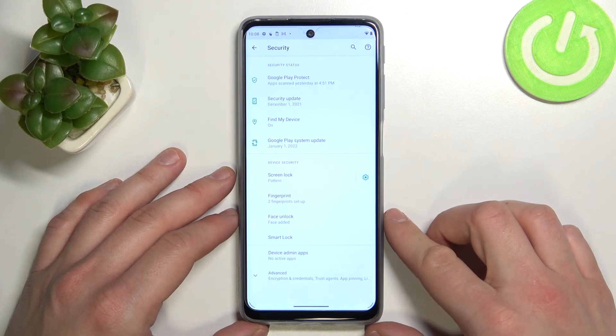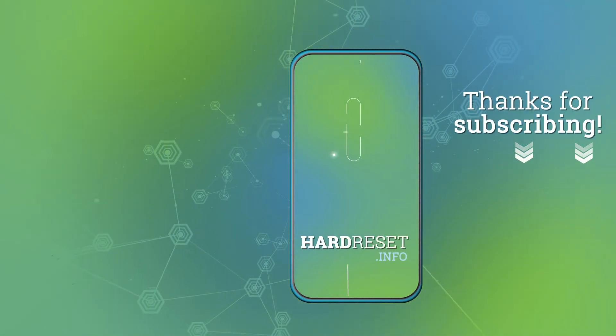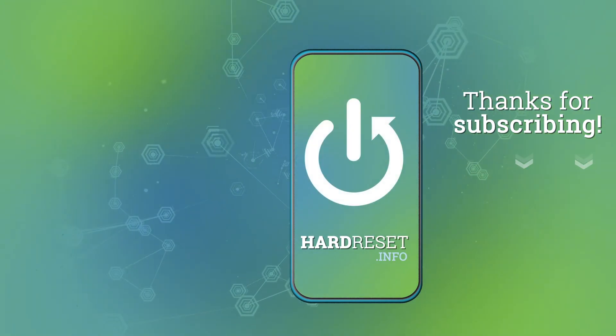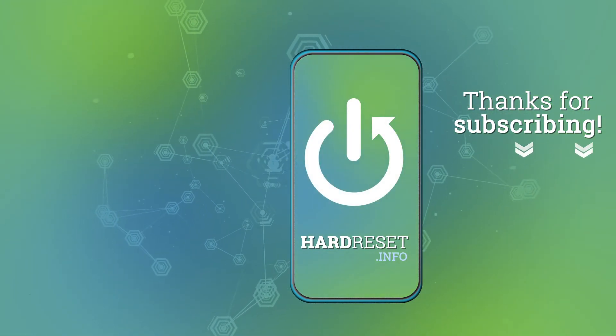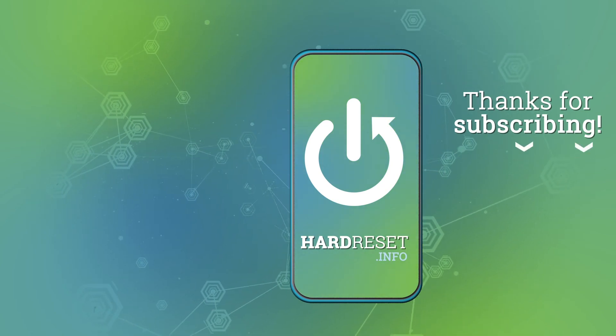If you find this video helpful please leave a like, comment, and subscribe.